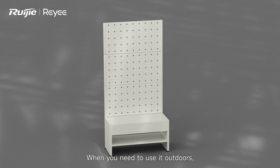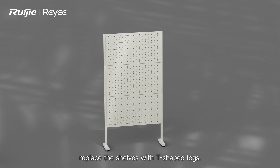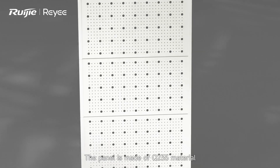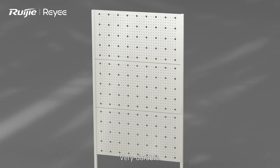When you need to use it outdoors, replace the shelves with T-shaped legs. The panel is made of Q235 material — very durable.